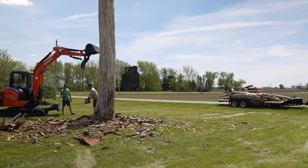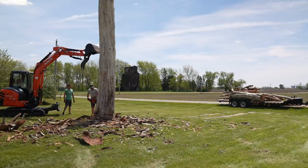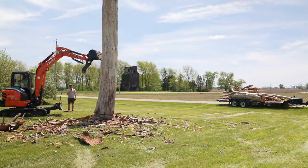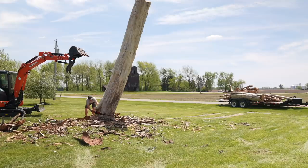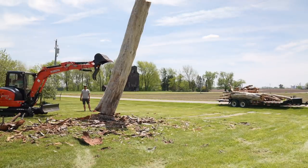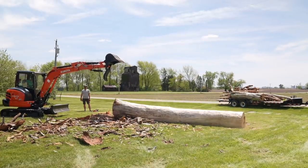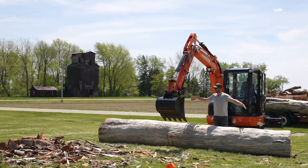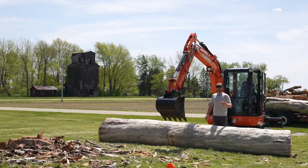We're gonna have to switch over to a second battery — this one has probably never been charged since it was born. We need to cut through this last log section. We didn't think we could lift it with the Mini-X, but I just rolled it over to make the cut. I'm gonna go ahead and try to get it out of here with the Mini. This is a four-ton machine — I don't know what this log weighs, but it's a lot.